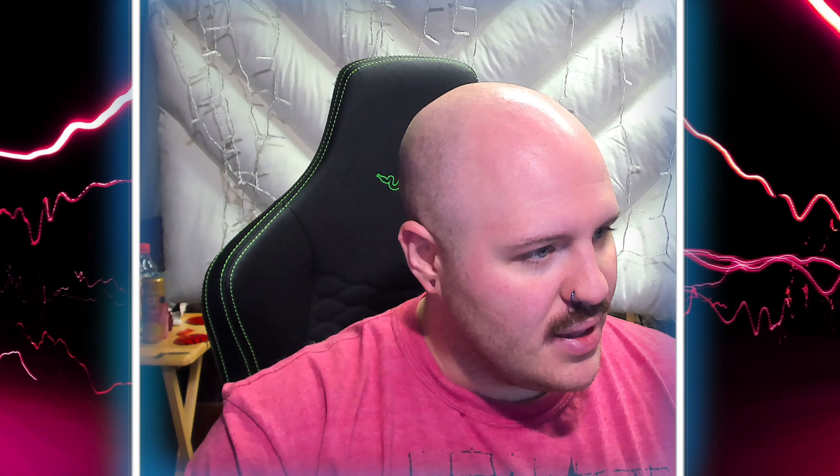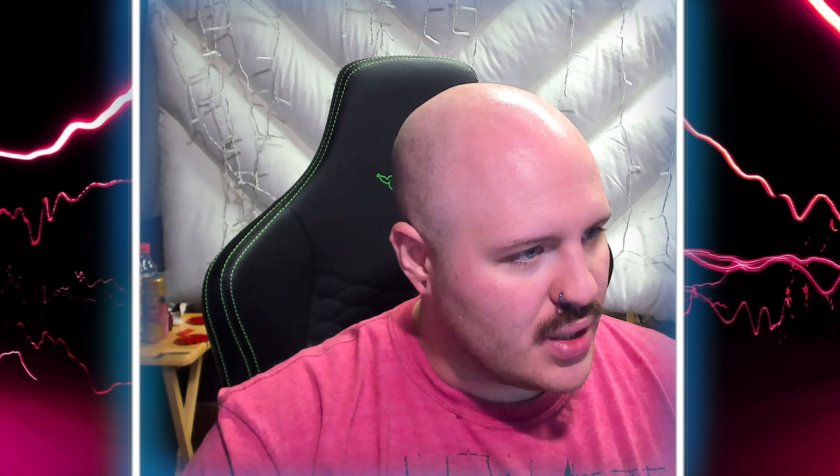I can't get over how cosmetically appealing these things look. Now they look good, but do they sound good? We're about to find out right now with some NCS Electromania. Let's switch over to something that actually has some lyrics to it and skip ahead a bit.